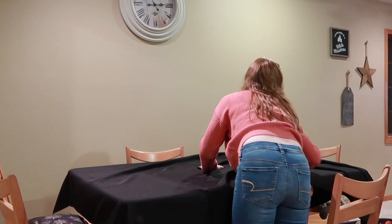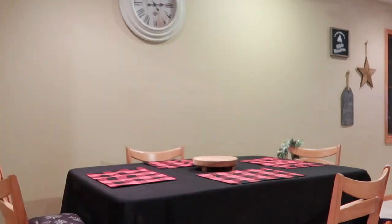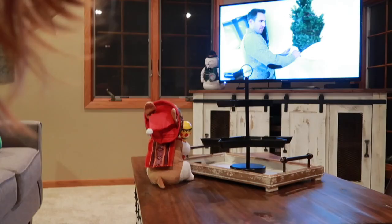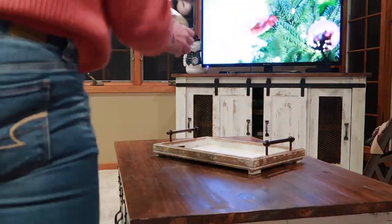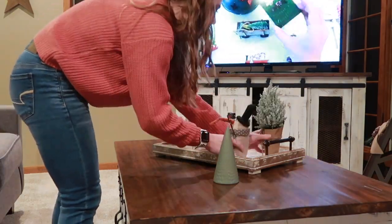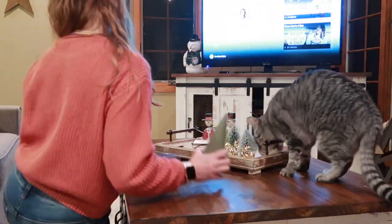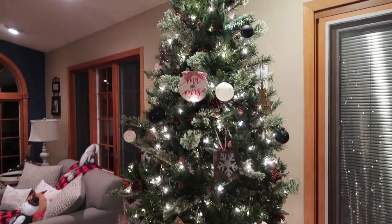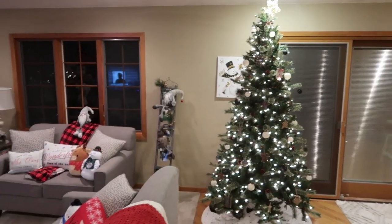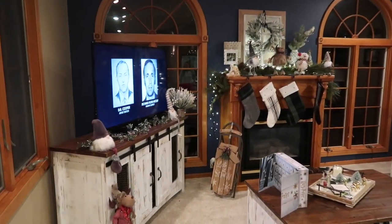Does anybody else's decorating take more than just one day? Because mine did. Anyway, I decided to tackle the table at this time. I just used some plaid little placemats and then a little decor in the center with a candle, and then I had these cute snowflake placemats. This was kind of another area I struggled with — I went back and forth on what I wanted, but I did think the final look turned out pretty good.